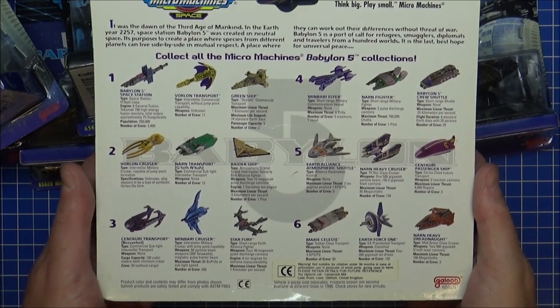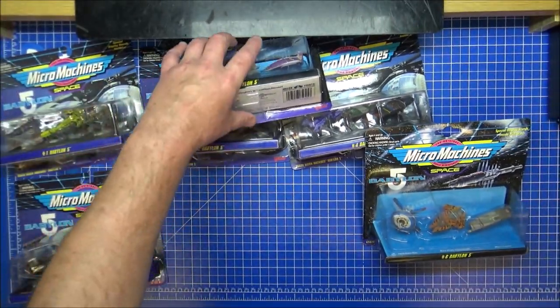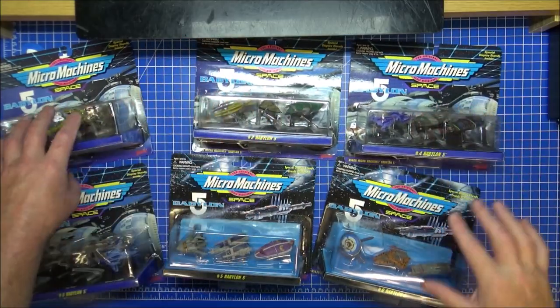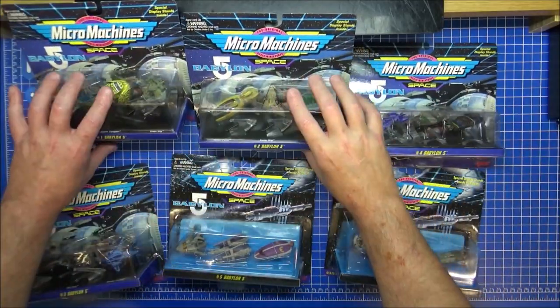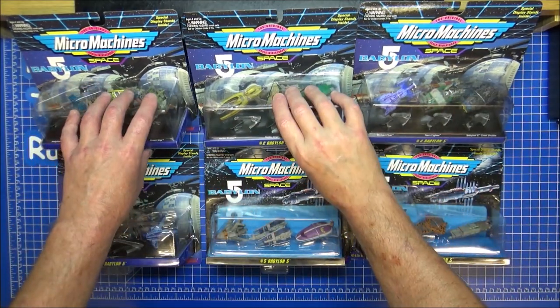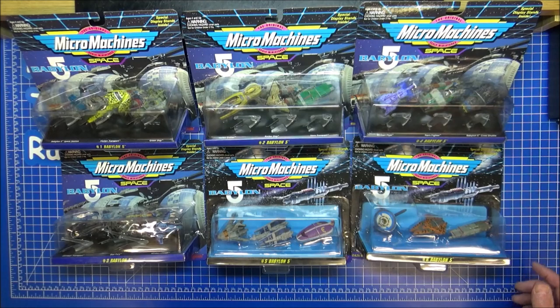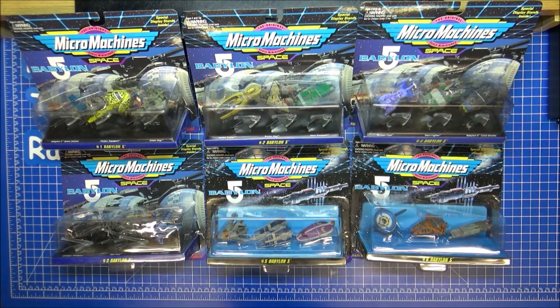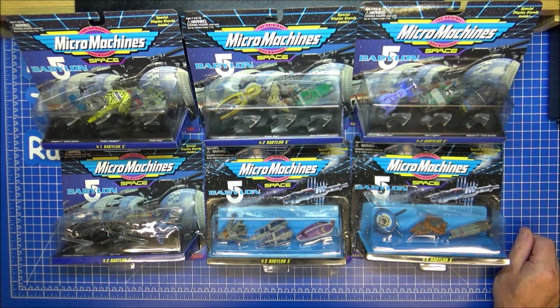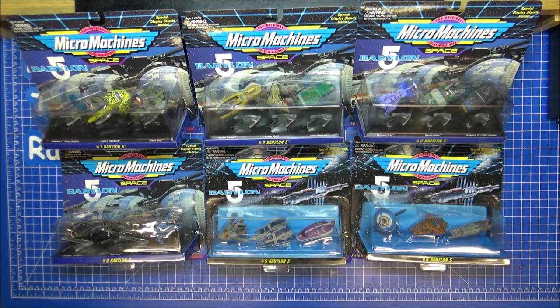I'll just leave you there with all of that to get your details on. There are six sets of the Micro Machines — mint, doing absolutely nothing, going to be nicely secured and tucked up in my collection somewhere. These are... I have had a set of these quite a while ago, and it is good to have them. I've just never opened one and I would love to open one for you, but unfortunately I'm not that brave. These are going to be kept as collectors and stored away, squirreled away for the future.